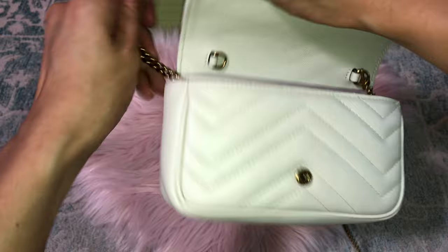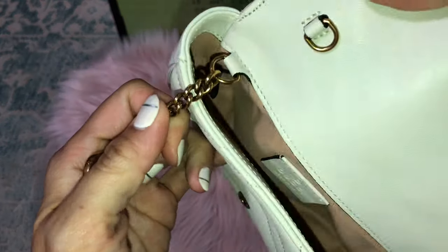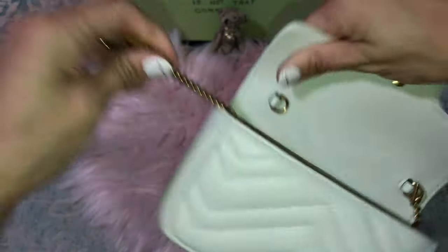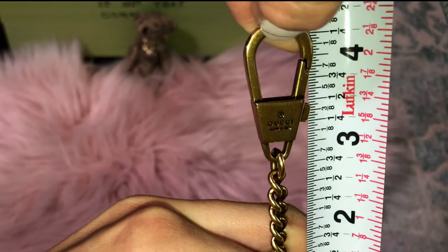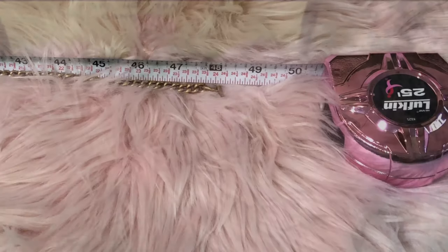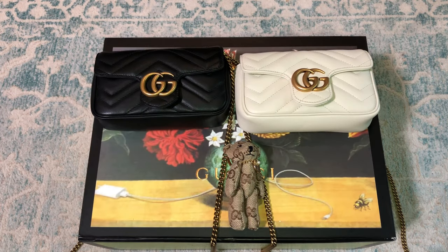For the chain — I noticed the replica chain is not removable like the authentic one, so we measure it as-is. It goes to a little bit over four inches on the strap drop, and the chain is shorter at just over 48 inches compared to the authentic's 50 inches.